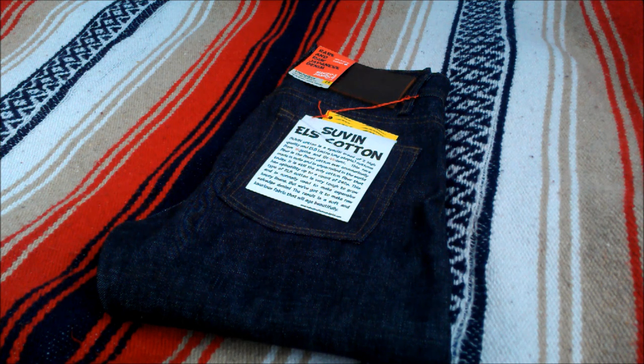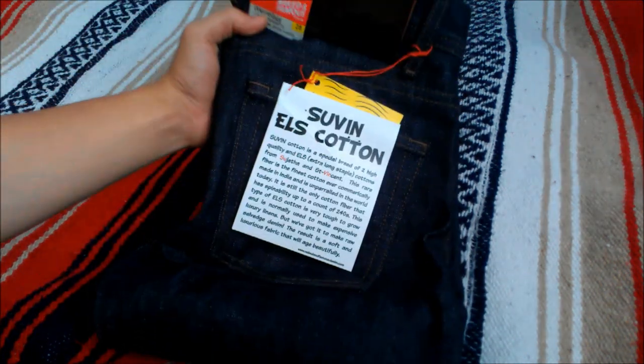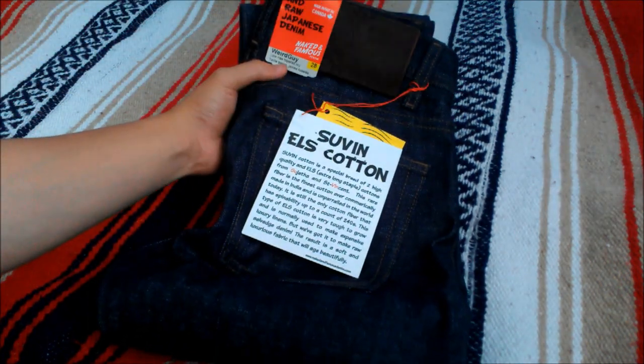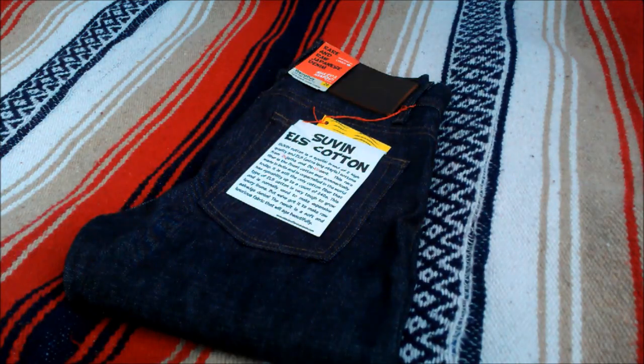What's up guys? My younger brother just picked up a new pair of selvedge denim and I'm here to do a review on them. These are the Naked and Famous Suvin L's Extra Long Staple Cotton Selvedge Denim in the Weird Guy Fit from Spring 2013.